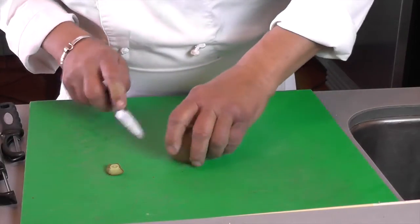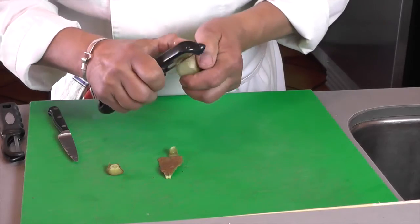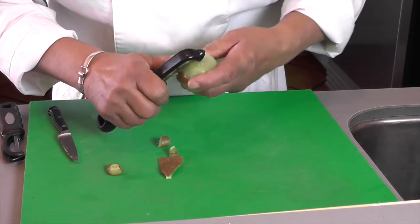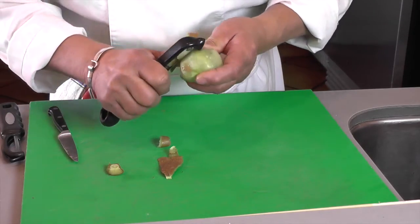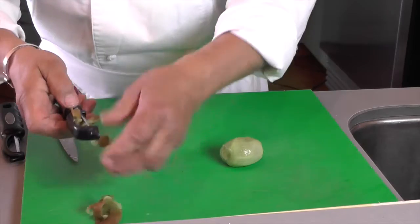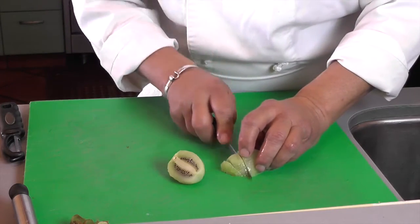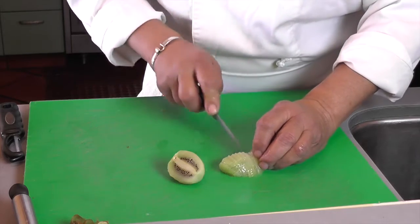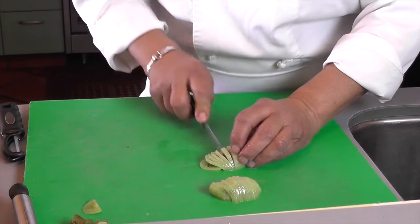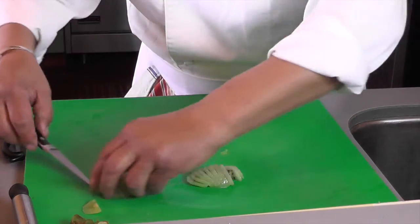We'll sand it off and peel it. This kiwi is a little ripe, so it's a little more difficult, but it probably tastes great. I couldn't really find an organic one here. We're going to do some slices — that's going to be the centerpiece of the puff pastry. We try to get kind of even pieces.